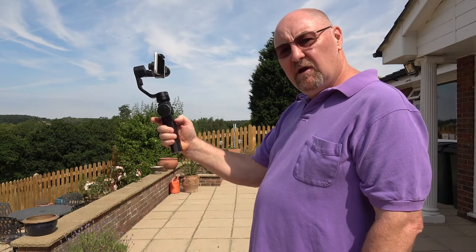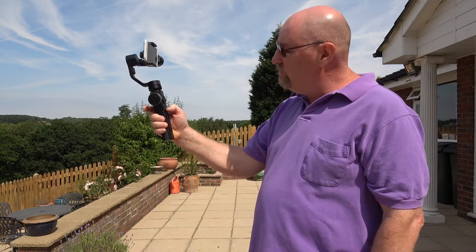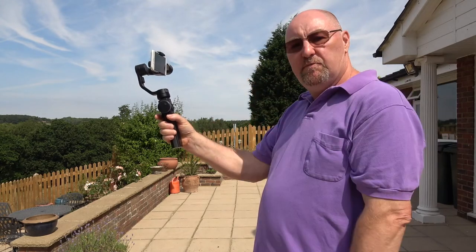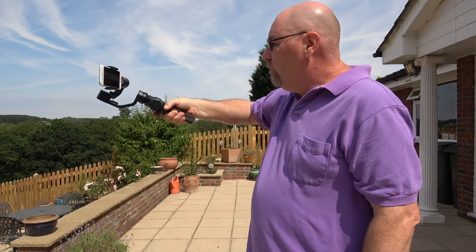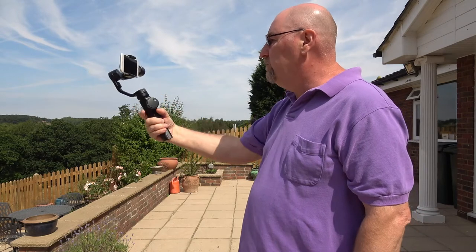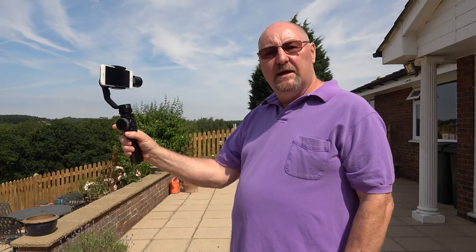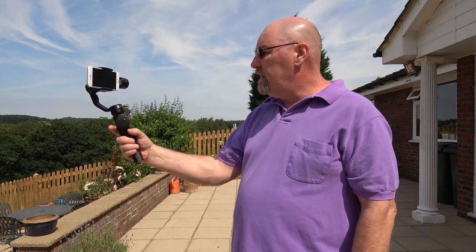If I switch from pan following mode to lock mode — just flicking that switch down — then it will basically keep the camera pointing where it's pointing now, no matter what I do with the gimbal. All you've got to do is flick it back up into pan following mode, and straight away you can alter the direction that the camera is facing.